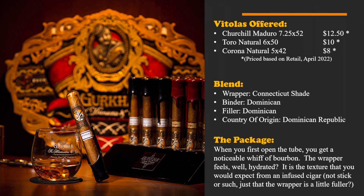For the vitolas: we have a Churchill at seven and a quarter by 52, retailing for approximately $12.50; the Toro Natural Connecticut at $10, which is a six by fifty; and the Corona Natural at five by forty-two at approximately $8 retail. The wrapper is Connecticut, binder is Dominican, filler is Dominican, and origin is Dominican Republic.